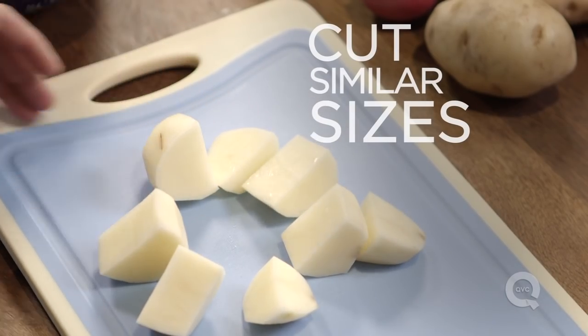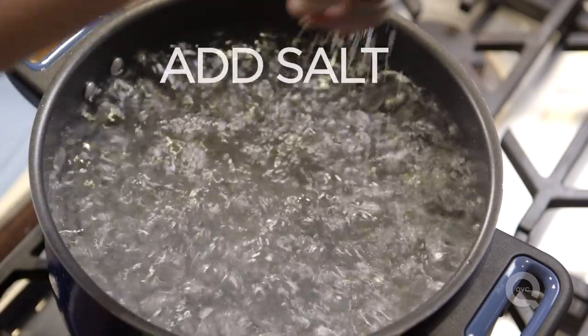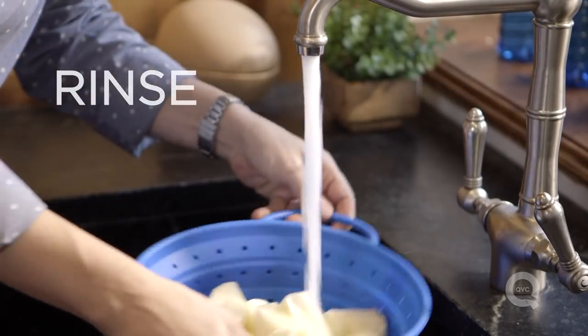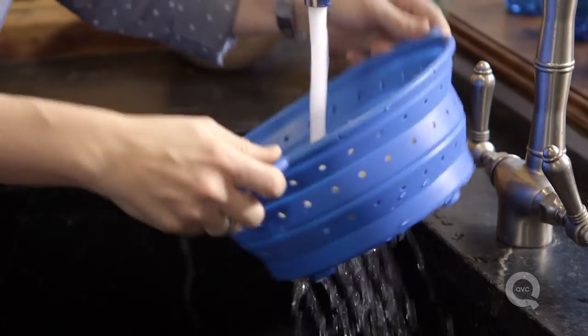Once you have them all cut up about the same size, we're going to bring our water to a boil and season it really well with some salt. All this salt I'm putting in here seasons the water, some of which the potato will absorb, so it's important to make sure that's well salted. Now we're going to rinse these potatoes because we want to rinse the starch off before we boil them to make sure they're going to be fluffy and not gooey.